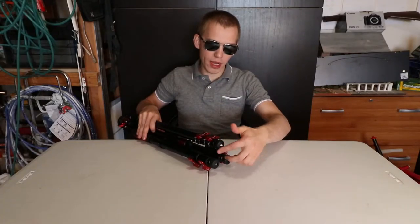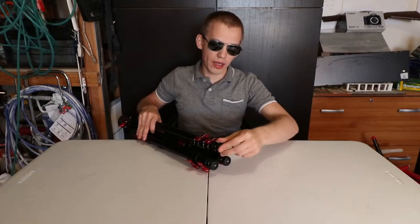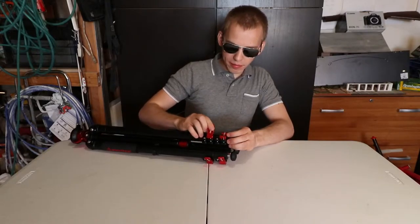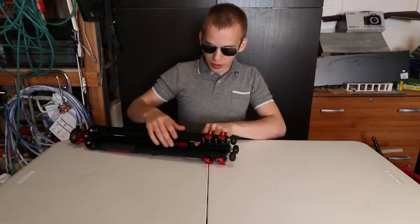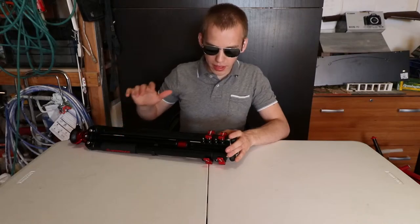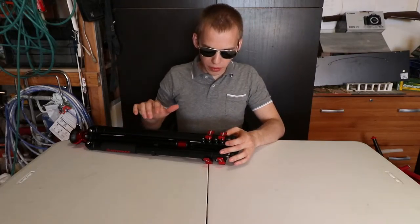Screwing this outward hides the spikes. In total there are six buckles, and these buckles are easy to lock and unlock. This whole tripod is aluminum — the buckles are aluminum, the weight hook is aluminum, the center pole is aluminum. Everything is aluminum. This is a very, very well-built tripod. It'll definitely last for a long time.